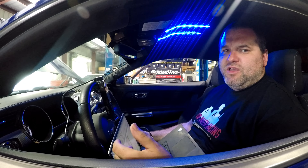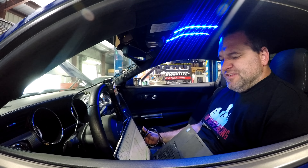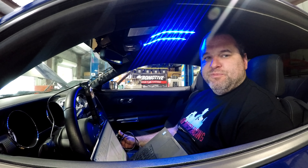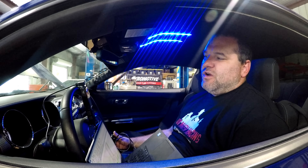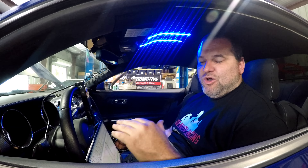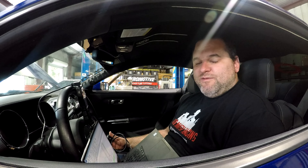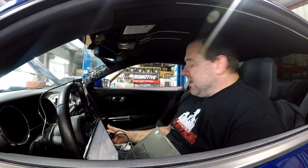That last run we did 413 horsepower and 376 foot-pounds of torque, just a little over 7,000 RPM. We're gonna make a little tweaks — that was on SAE. I think we'll make a little more horsepower than that, but this car is basically just an 18 intake only, not much else done to it. We'll try and get at least 425 out of it, so we're just gonna do another run here and see what she does.